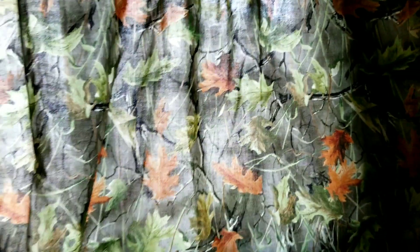There's a close-up of my camouflage curtains Melissa made me. She's handy with needle and thread.